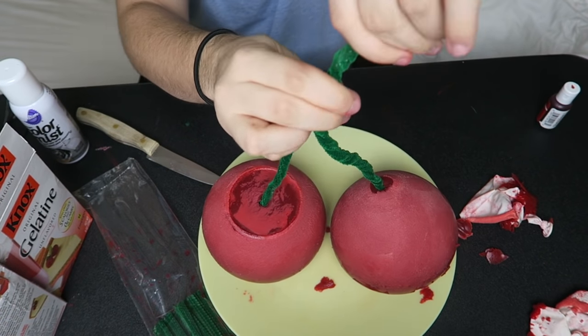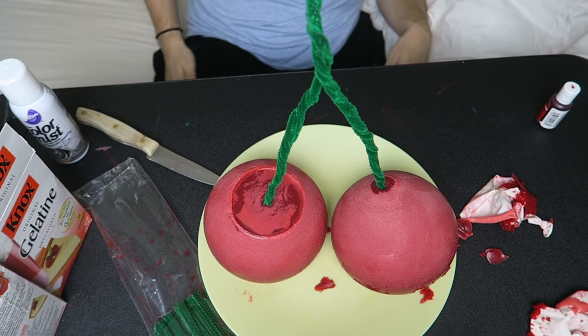Now let's twist these stems together. Y'all, it's not bad. Cherries, yum. From a distance, they look so much better. I'm excited to taste them. Don't always judge a book by its ugly cover.